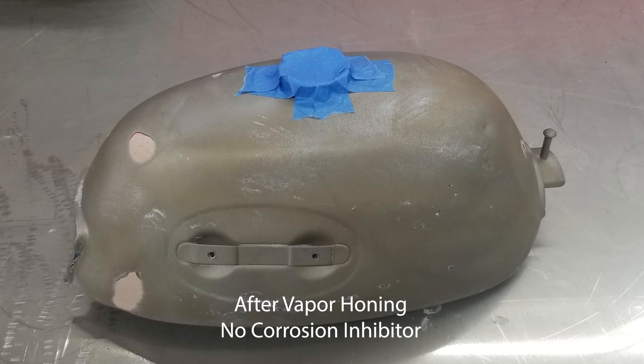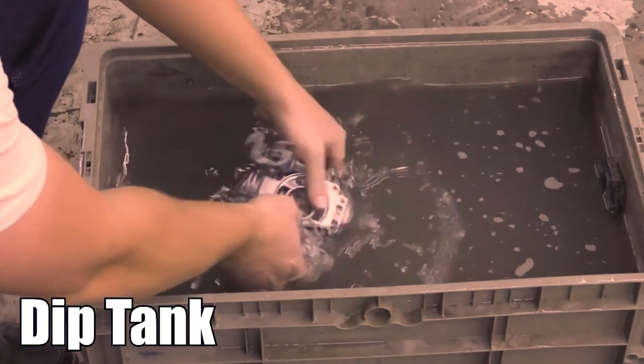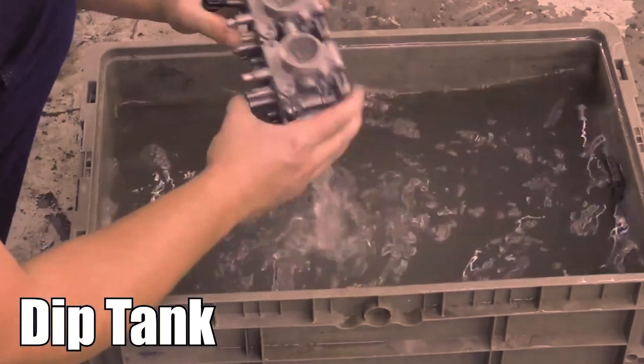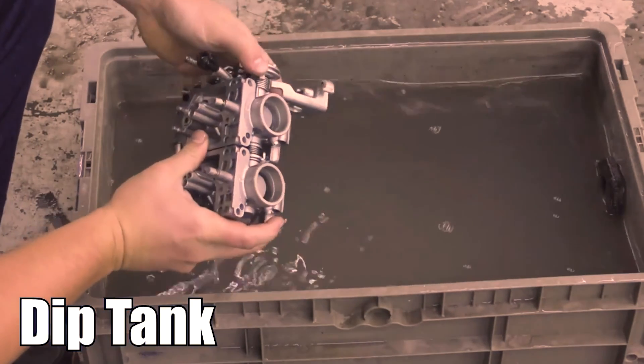If you have an open loop machine, it's definitely a better option to use a dip tank on the side of your machine, because if you put it directly into the machine it's just going to wash right out. If you put a dip tank on the side of the machine, it will actually allow you to dip your parts and then dry them off.